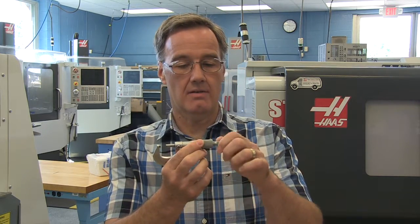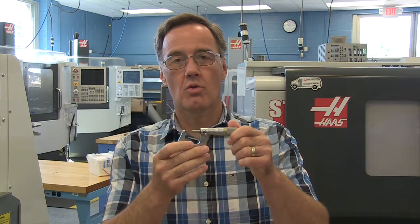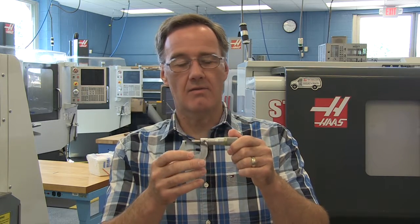This one has the friction thimble, whereas this other micrometer manufactured by Mitutoyo has the ratchet thimble. These are very accurate and you're going to need them — it'll be a device that you'll use on a daily basis.